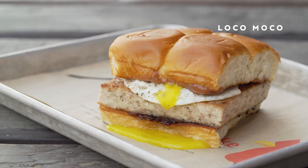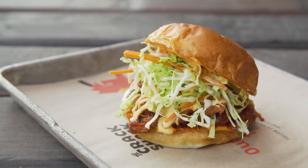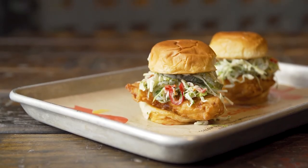The variety with King's Hawaiian really gives me a creative opportunity to create different sandwiches with different textures and elements with this brand.